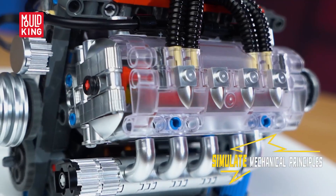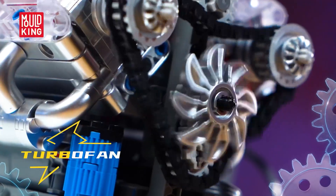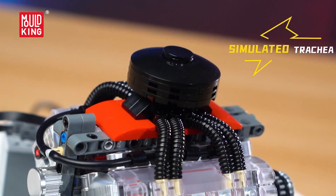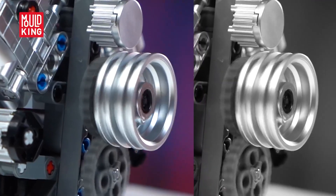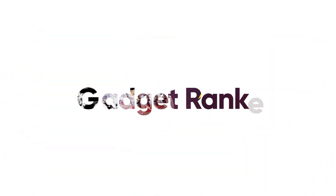As a project with friends or family, it trains hand-eye coordination and problem-solving. As a finished model, it becomes an instant conversation piece for car nights. If you want a self-running V8 you can turn on at will and see every beat of the cycle, this one brings big engine charisma to a bookshelf footprint. Check out the link in the description to see more.